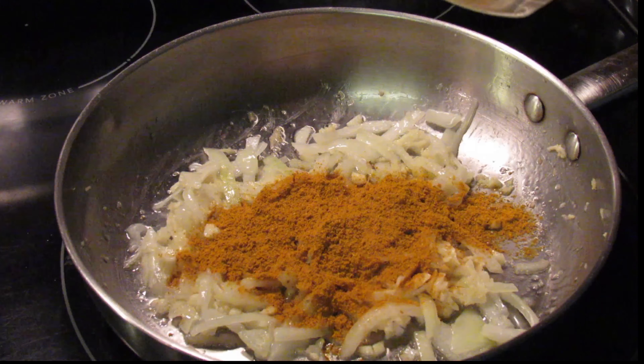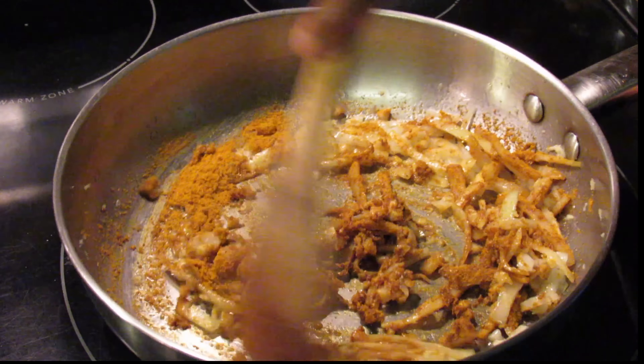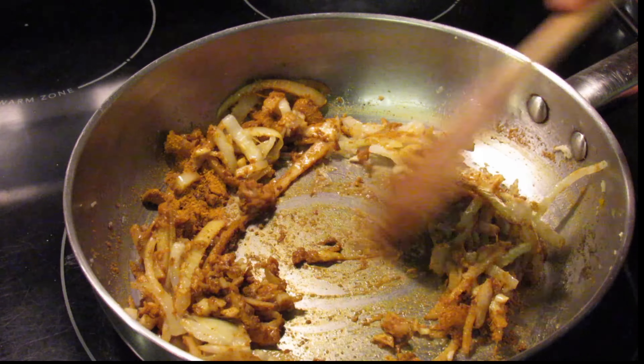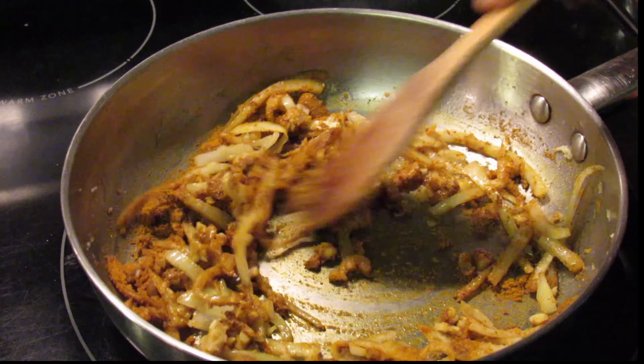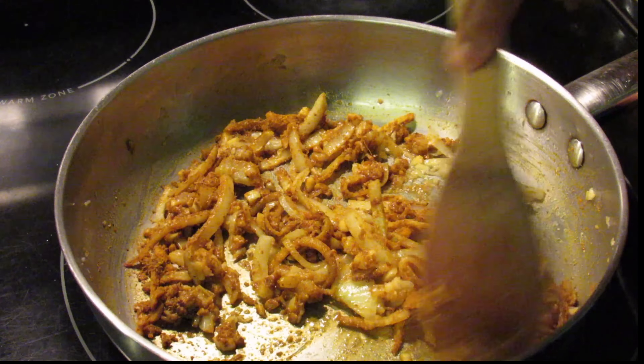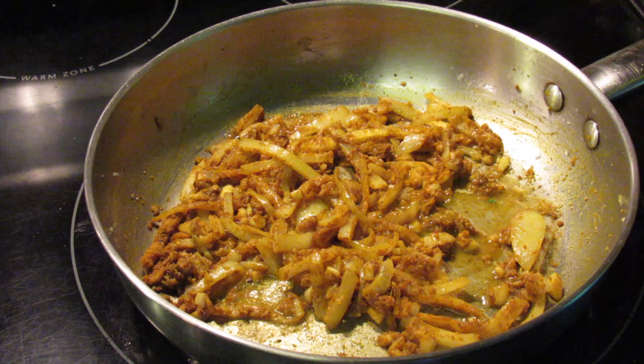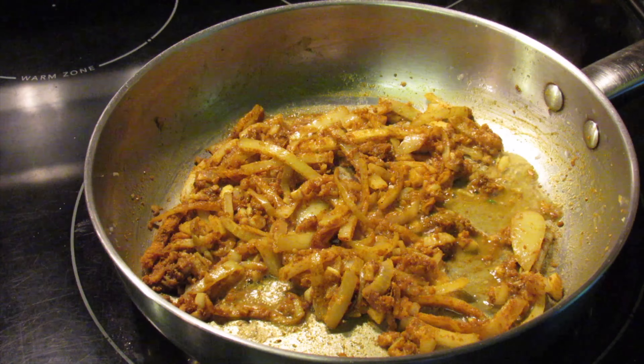Add your curry powder and allow it to burn for two minutes. I also added about a tablespoon of water to loosen up the curry powder a bit.